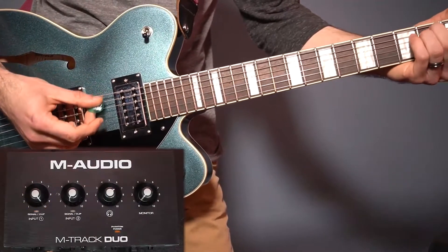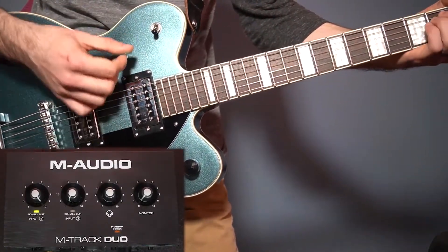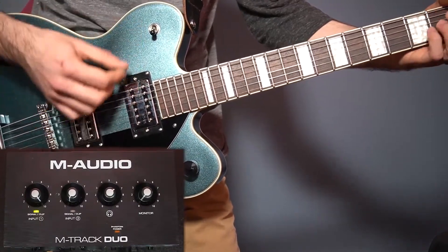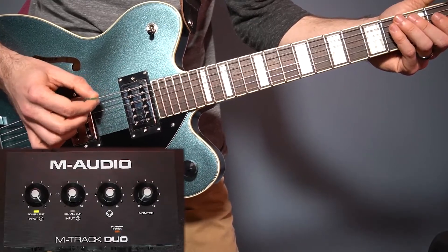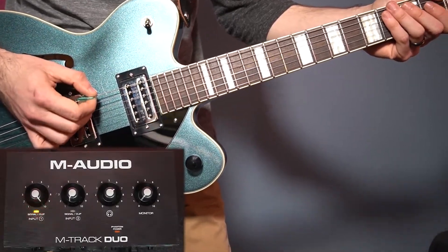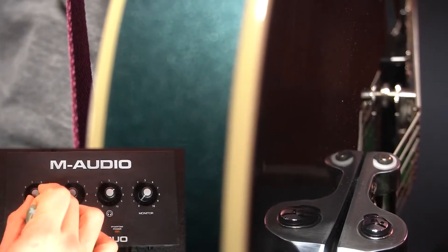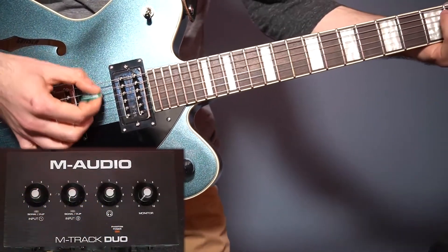I'm going to start playing something to test the input, and we can see the signal clip light is green, which is good, but there's noise audible in the signal. This means I need to send a louder signal into the interface. The only other gain stage I have here is the guitar's volume knob, and if I check that, I have some room to turn it up. I'll do that and recheck my interface input. Since it was set high before, the signal is now clipping, so I'll just turn that down until the signal clip light is green again.